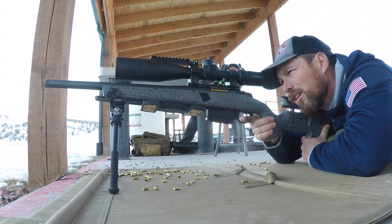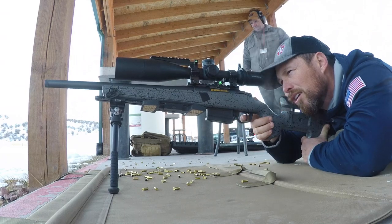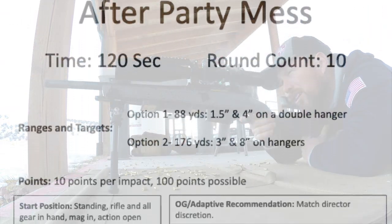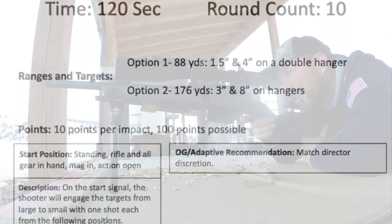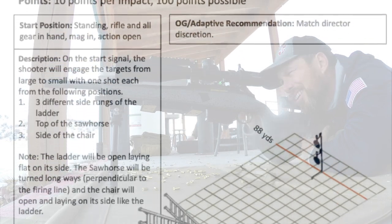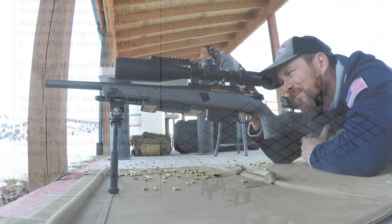Hey guys, welcome to 22LR where we focus on the more competitive side of the rimfire world. In today's video we're going to break down the stage from the January 2022 course of fire. The stage is 'After Party Mess.' We have two targets — one and a half inch and a four inch — at 88 yards. Today we're going to be shooting off of a sideways ladder, a sawhorse, and a chair. Let's jump right into the video.